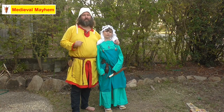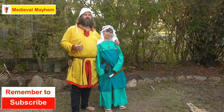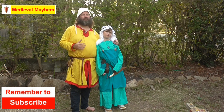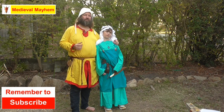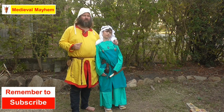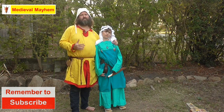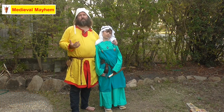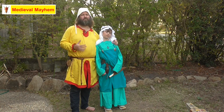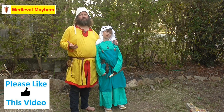First thing we've got to look at is a little bit of history. These apron dresses became iconic really around the 7th or 8th century and they lasted right through to the 1100s or the 11th century. Their popularity diminished in the 9th century, and by the 10th century at the latest in most of western Europe, the grave finds just don't show them anymore.